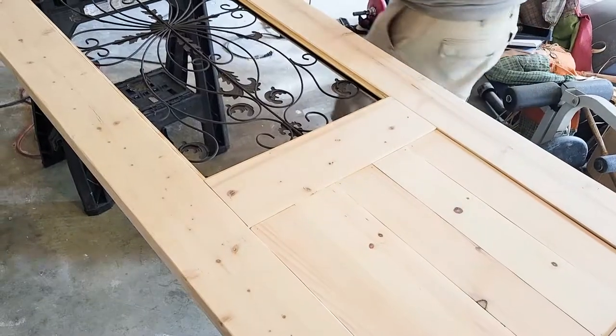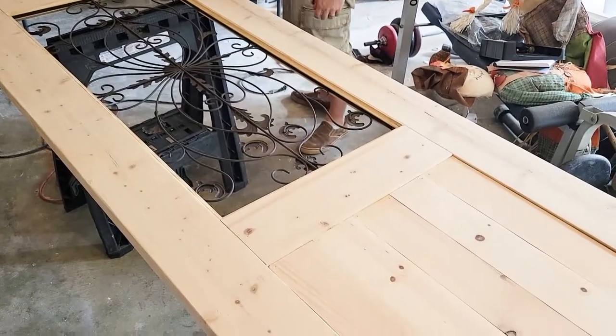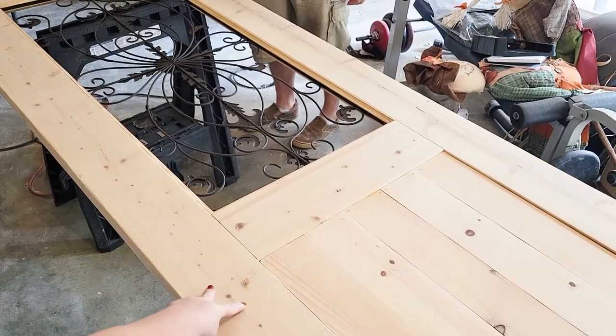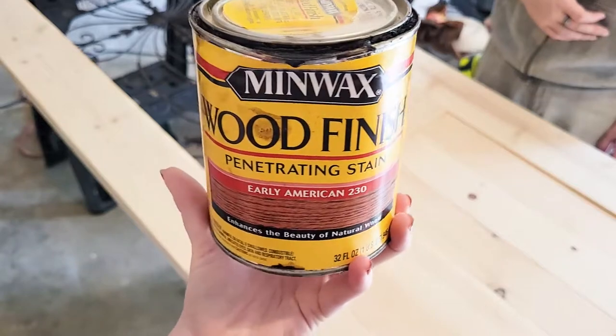We are all sanded and everything and it's nice and smooth. Now it is time for stain.